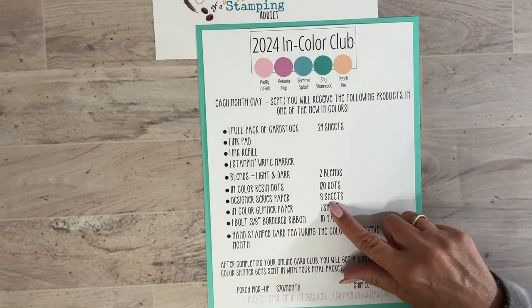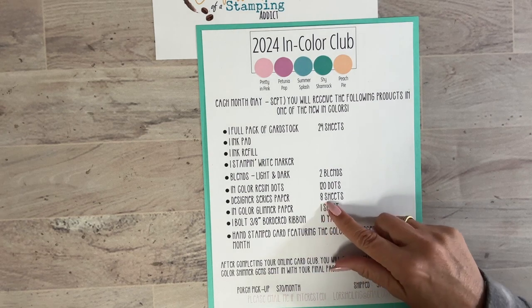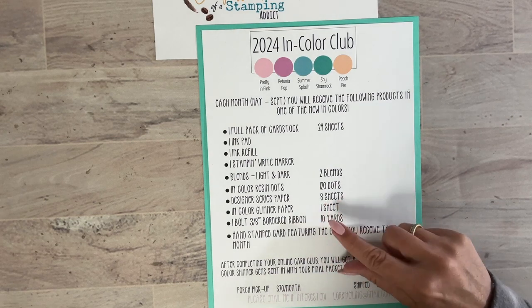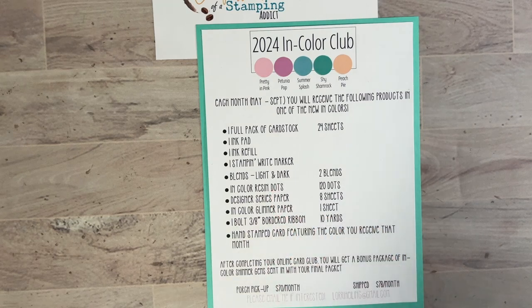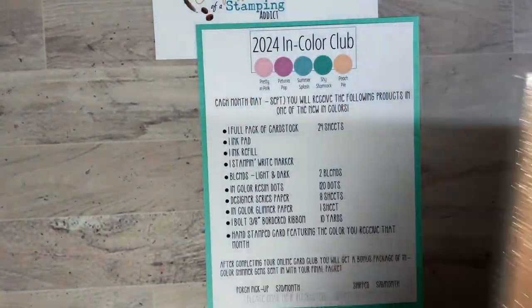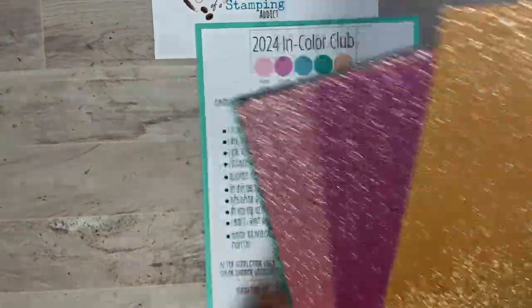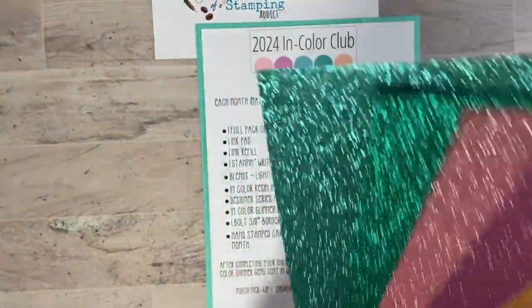All colors are included. You'll also get Designer Series Paper — eight sheets all of one color. We're going to play with the Designer Series Paper today so you'll see it up close. You'll also get glimmer paper, which is our shimmery paper. Let me pull those out so you can see — aren't these pretty? Oh, so nice! I foresee a lot of fun with these.